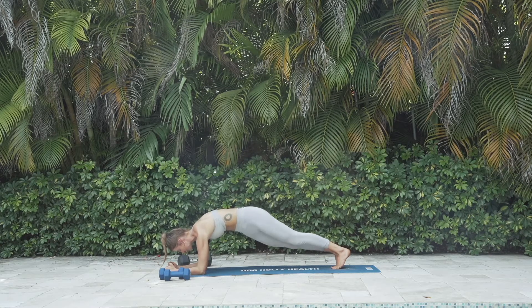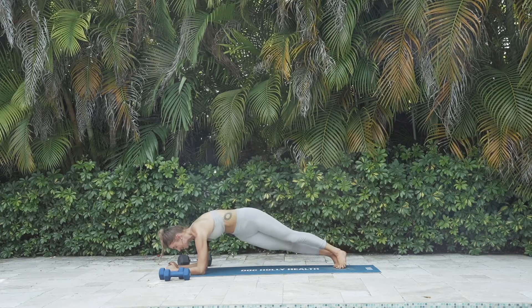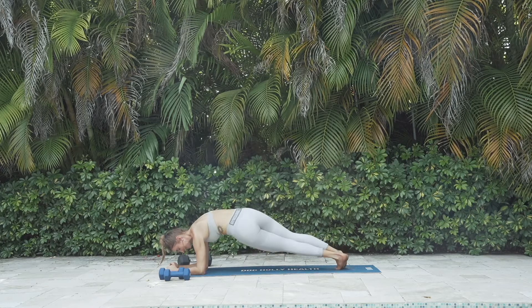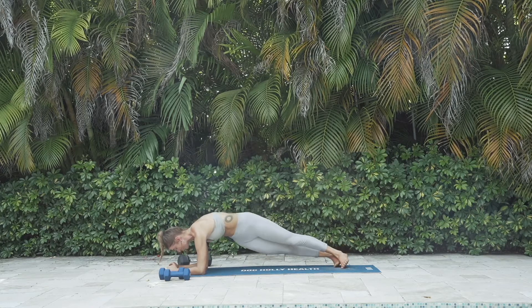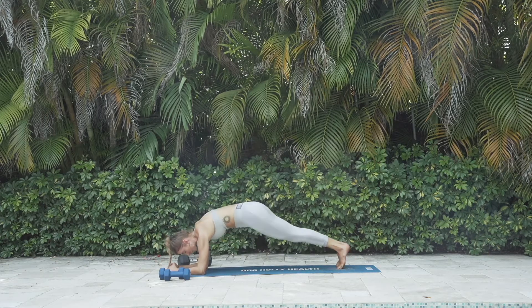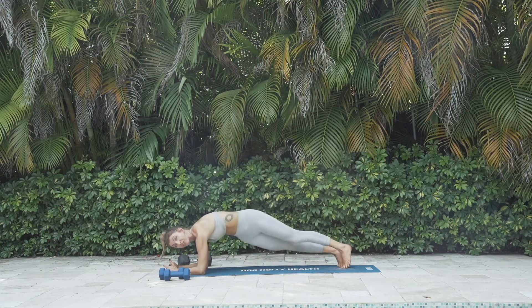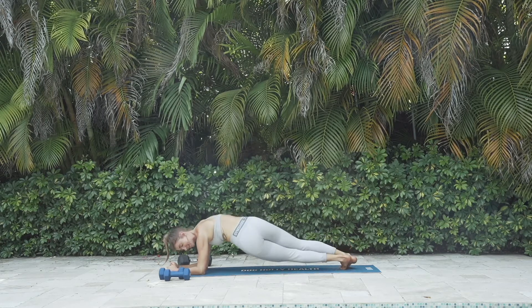Swivel your hips side to side — to the right, center, left, center — coming onto the edges of your feet. Getting those obliques working. Swivel back and forth, five more per side. Making sure your low back isn't doing any of the work. It's all in your core.